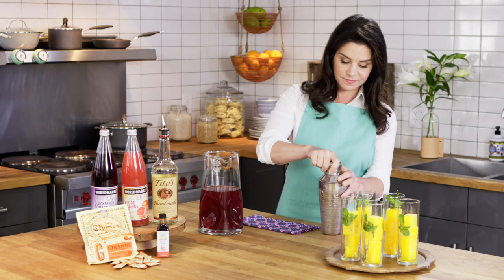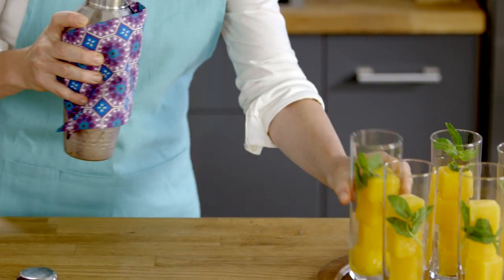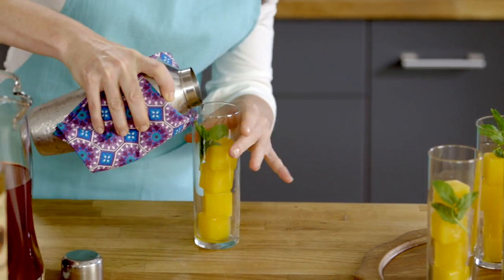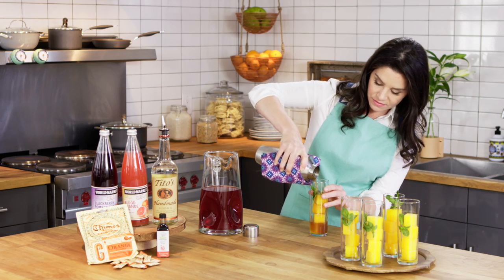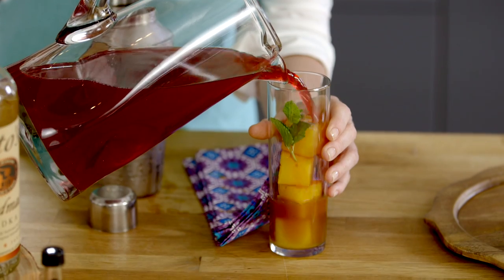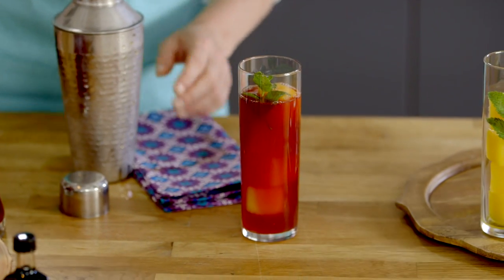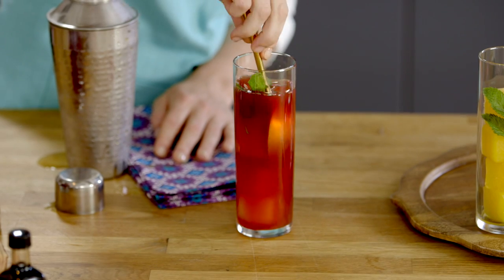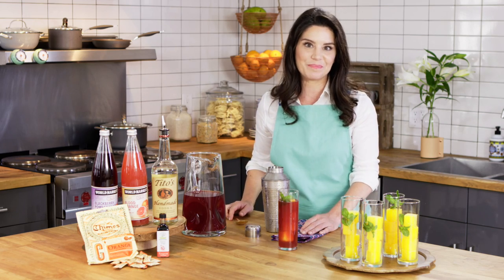So give this a shake and fill up about half the glass, then finish this off with our soda mixture and give it a little stir. And that is a fun party cocktail — it has the dessert built right in.